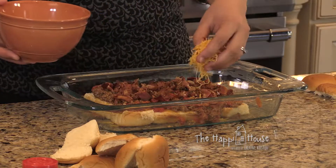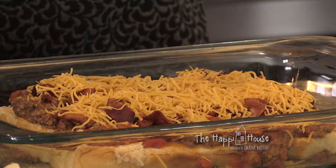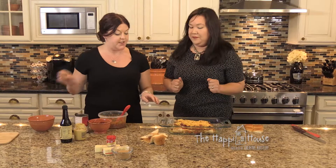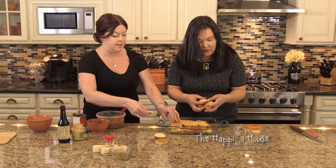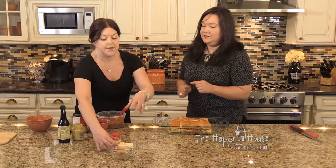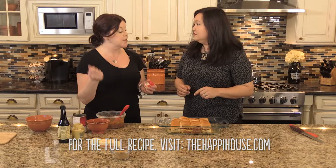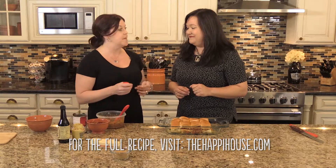More cheese goes on top. Then we cover the sandwiches with the top buns. The final step is using the microwave to melt butter with brown sugar, mustard, and Worcestershire sauce to create a glaze that goes over the top. Then we pop it in the oven at 350°F just until it's heated through.